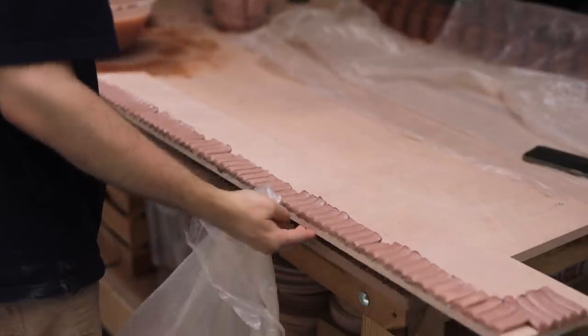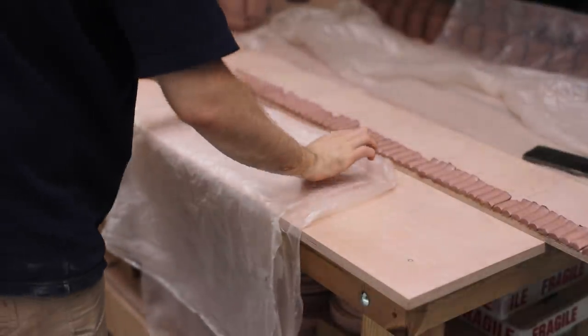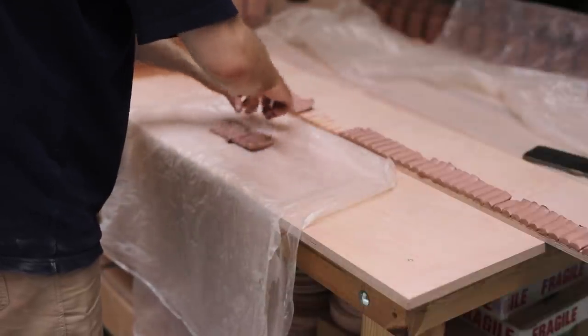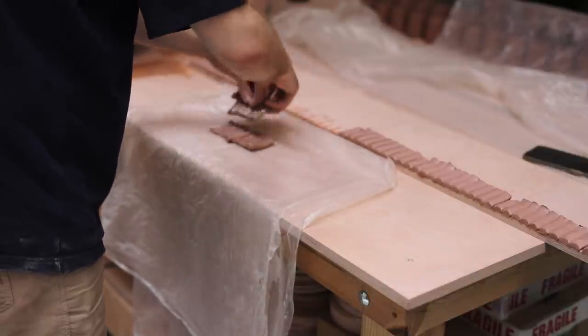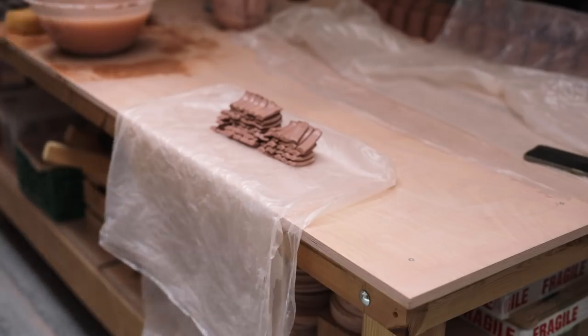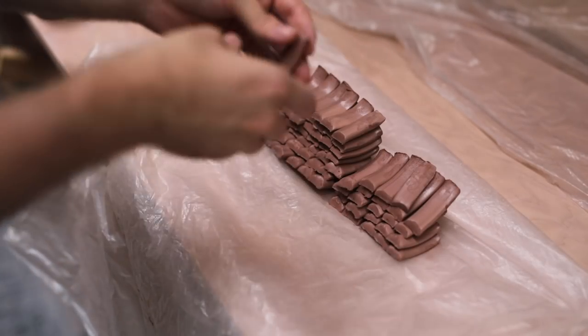Once all the handles were pulled, I lay out a sheet of plastic and carefully transfer the handle blanks onto it. Once here I can simply wrap them up and easily spray them with water too if things are getting too dry. Thankfully here in the UK, hot weather like this doesn't happen all too often. When pots are drying out too quickly and you're constantly rushing to finish things, it can make the whole process quite stressful.